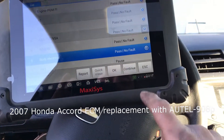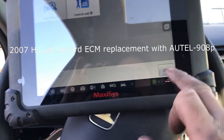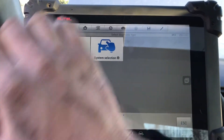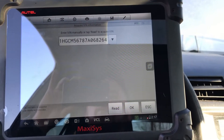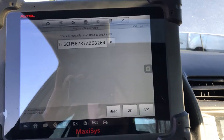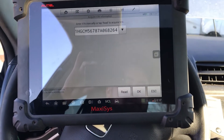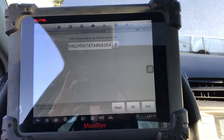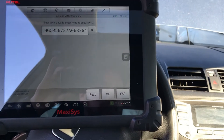Hey guys, just a quick video. An 07 Accord here — it was towed in from another shop. I'm also a salvage yard, so they needed an ECM. They knew that I stock these ECMs on the Accords and Civics. I can't keep them in stock. I actually just got this 07 in and wasn't even here a week, and I had the same shop — a Honda Acura shop. I work on a lot of them in the inner city of Rochester and they needed the ECM.